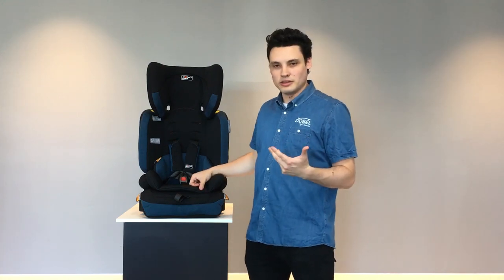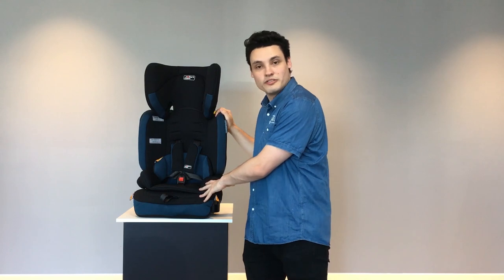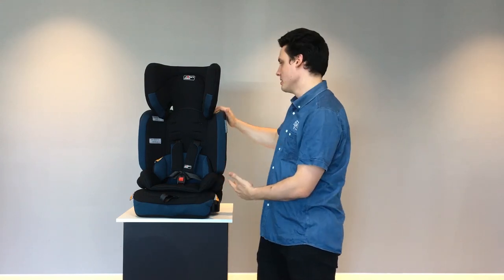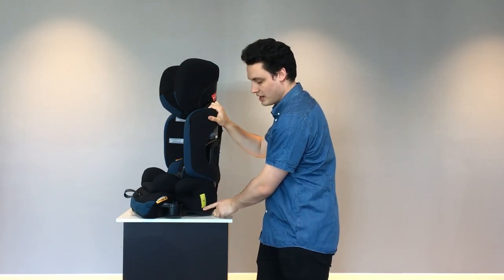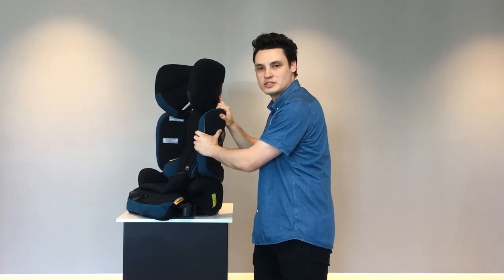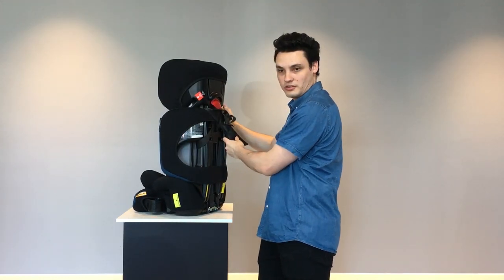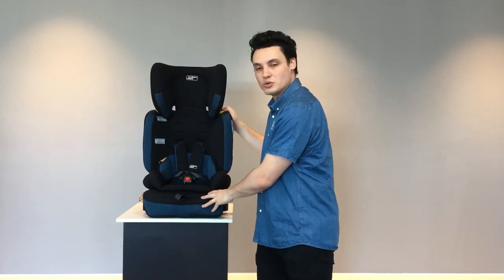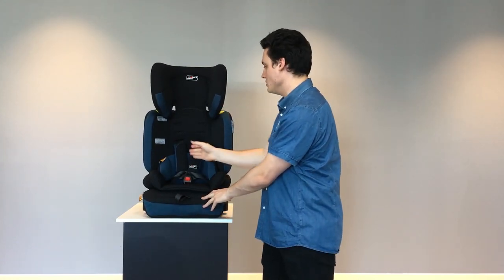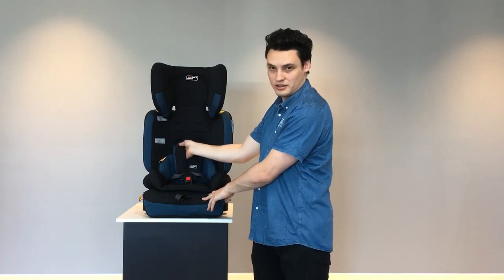To install this in a forward-facing format for your harness, all you need to do is follow the instructions. You'll need to use your lap sash belt where highlighted in the yellow labels to help secure your seat to the car, and also use it in conjunction with your top tether strap as shown in the instruction manual. Once it's all safe and secure, you can accommodate your child from six months all the way up to four years approximately using the harness.